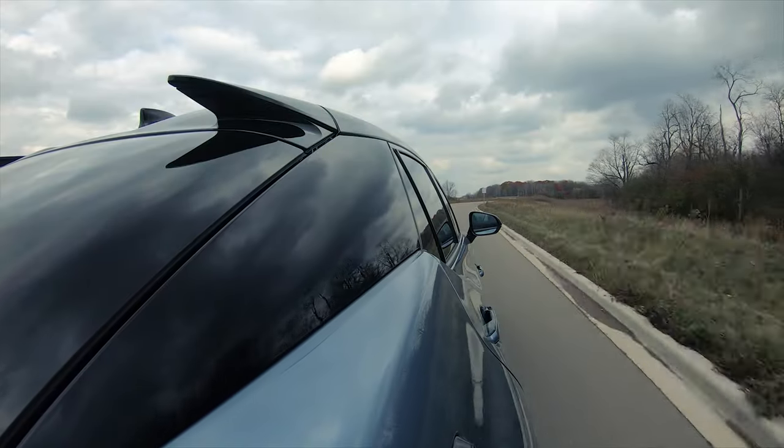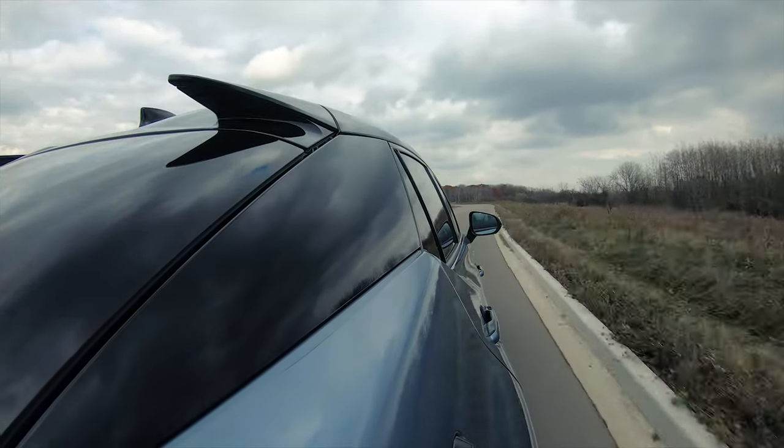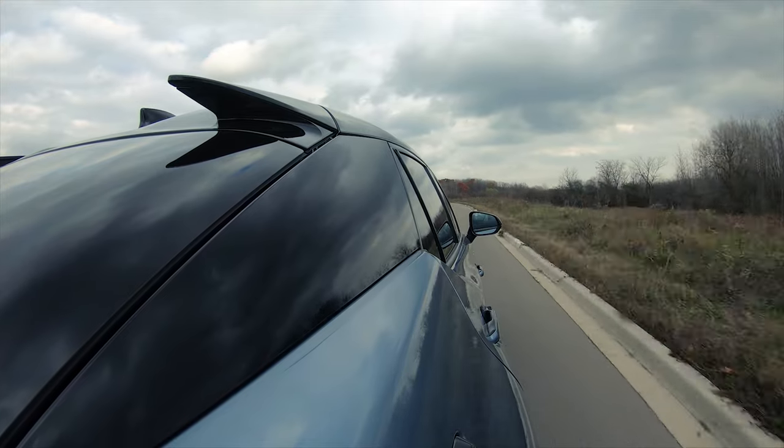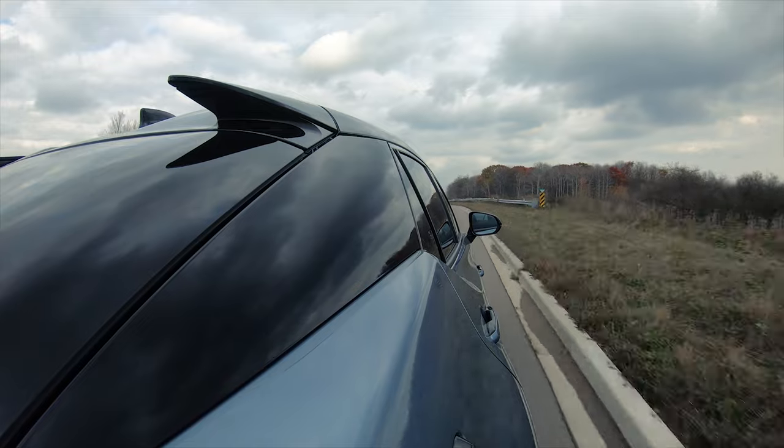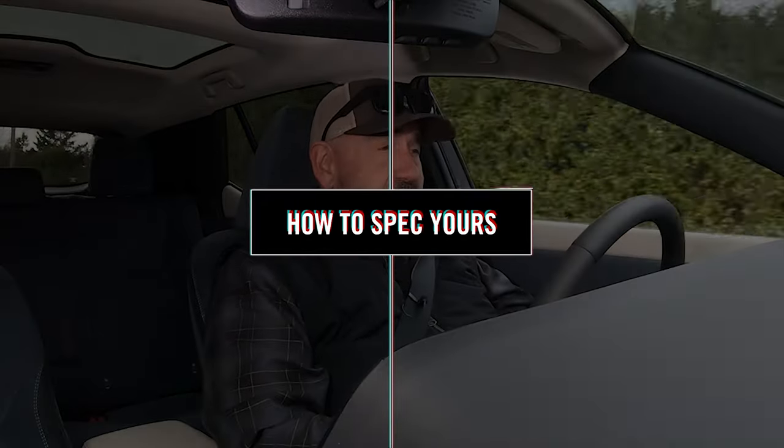There are some drive modes: eco, regular, and sport. Sport mode is a little more aggressive in terms of throttle mapping, and that's about it. Having also driven the Toyota BZ4X, the driving experience here is completely different — far more luxurious, with more features and luxury touches as you'd expect from Lexus. It's very much an on-brand Lexus driving experience.